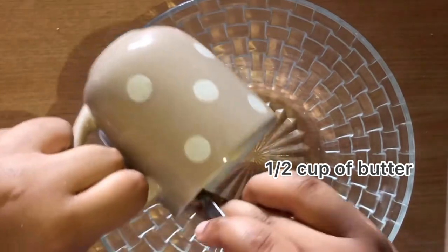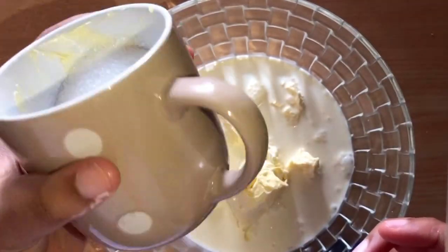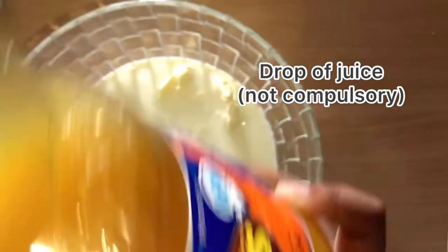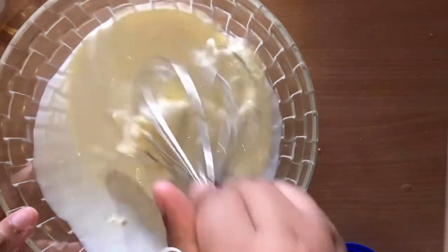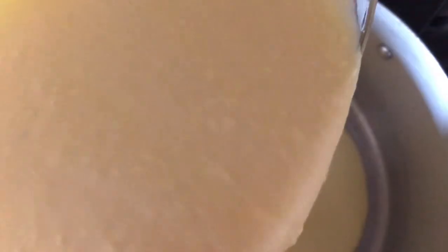I start the sauce by adding half a cup of butter — measured with my eyes. I'm also gonna add 250 millilitres of crème fraîche; any cream works. Then a quarter cup of sugar — you can add more depending on how sweet you want it. You can also add a drop of Oros, mango, or pineapple juice. This step is not compulsory; I just add it to give the pudding a unique taste — that extra zing. I really love experimenting with flavours. Whisk that all together before pouring it into the pot.